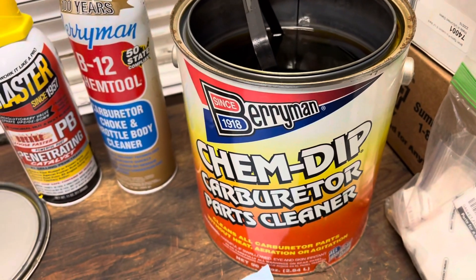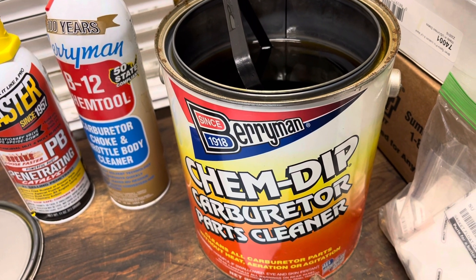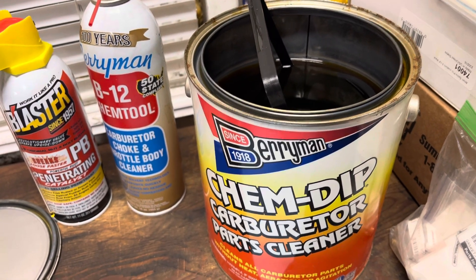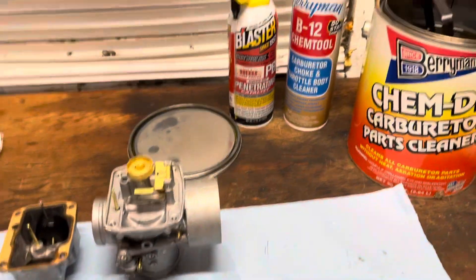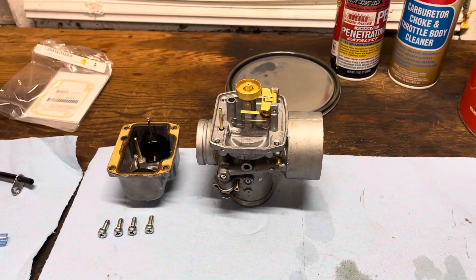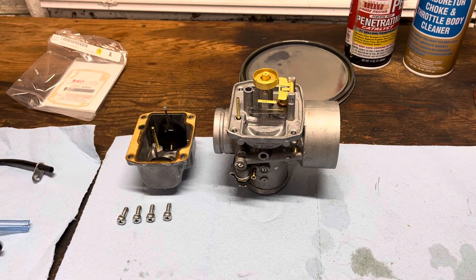What I like to do is take off all the metal pieces I can and then use this stuff — Barryman Chem Dip. It's awesome. You just let it soak overnight or even a few hours and it'll eat up all the crap in the carb. Then you spray it out with some carb cleaner through all the passageways, and blow it out with compressed air to make sure everything's clean.